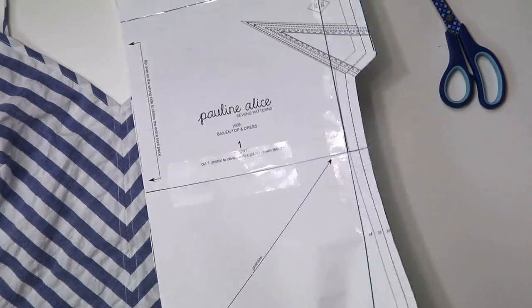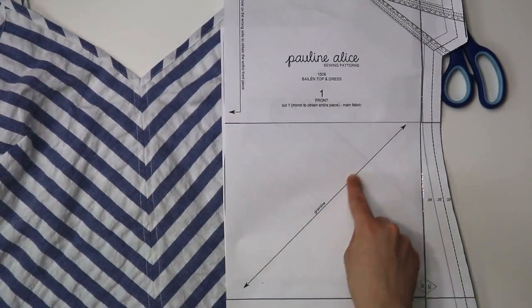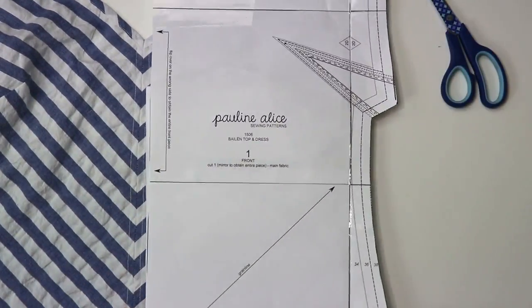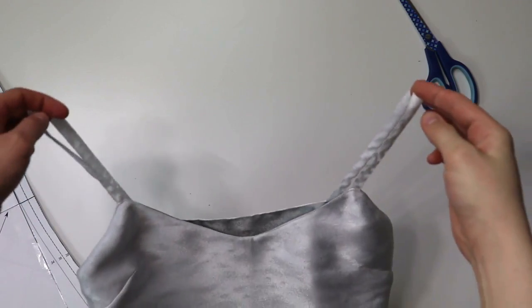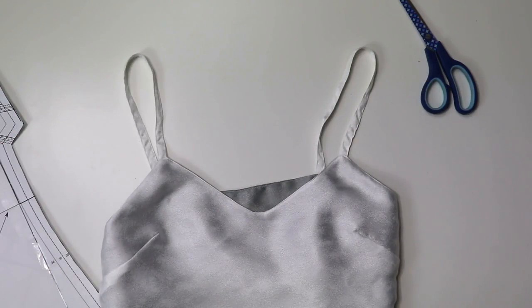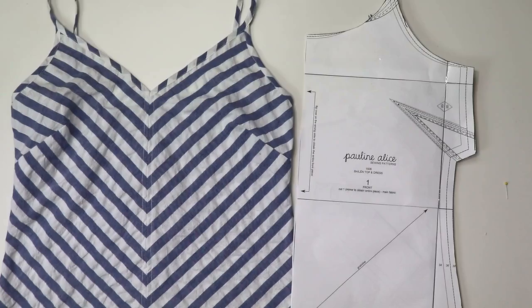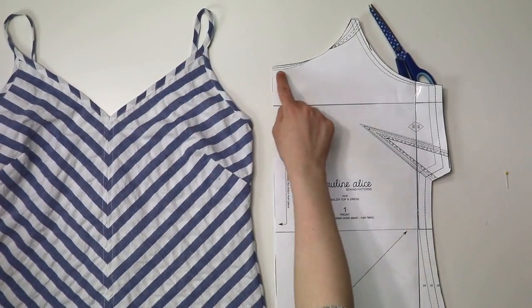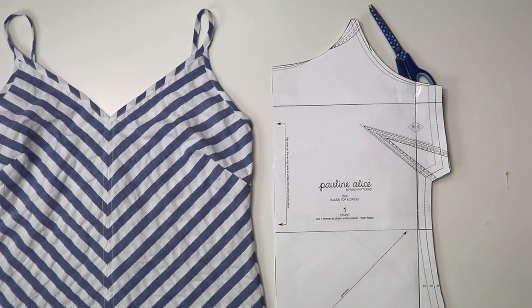Sizing-wise, Christy says next time she would cut a size smaller in the bust area and grade it out at the hips if needed, and I absolutely agree — for a camisole you want a nice fit through the chest and then you can flare it out. I ran into the same issue; I needed to take in more fabric on the sides because it was a little too floppy. Christy also trimmed a few inches from the bottom for length, which I think is a normal adjustment since we're all different heights.